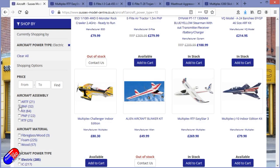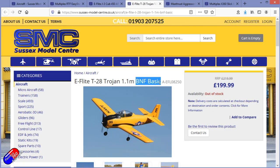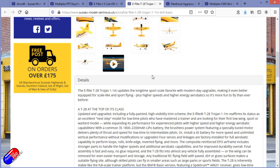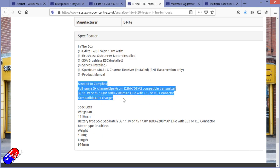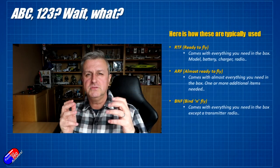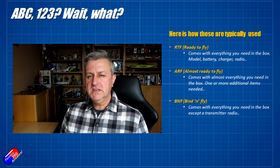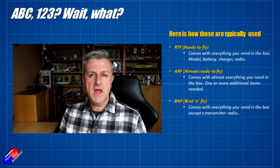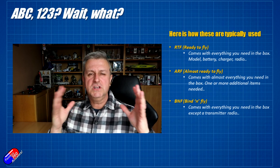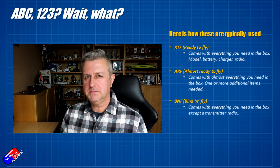Bind and fly is a category of almost ready to fly. Bind and fly tends to be models where, so long as you have a radio that can bind to the model, away you go. You get the model with electronics installed, you typically get a battery and maybe a simple charger, but it is missing the radio. Bind and fly models tend to be designed around specific radio systems — things like FrSky compatible radios, Spektrum radios, Futaba, or something else. You can also get instances where the battery is missing too, and there'll usually be an upsell on the website for those extra elements.